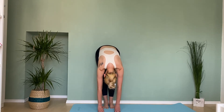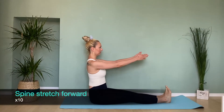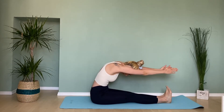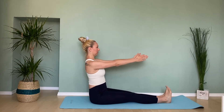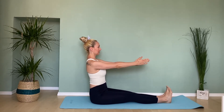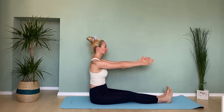Now sit up on the center of your sitting bones, reach the arms out in front of the torso. Inhale, and with the exhale reach the arms forward and round your back until you are looking at the mat. Repeat ten times.